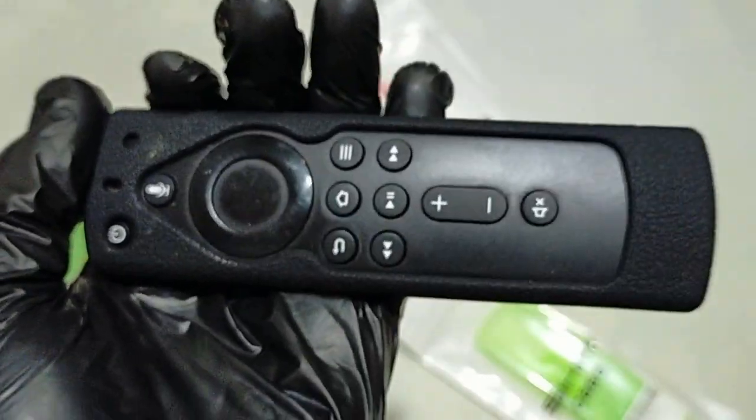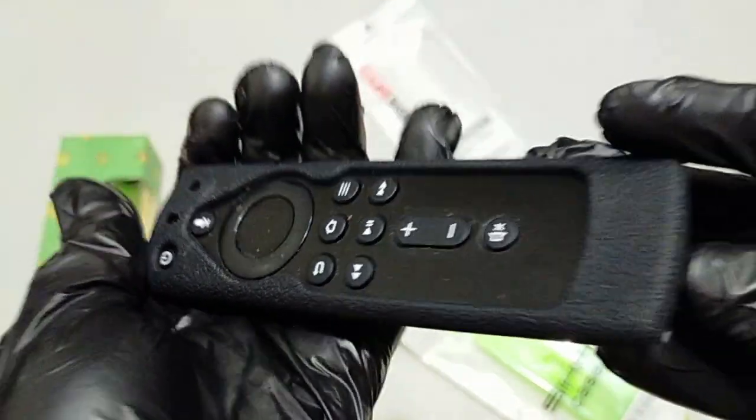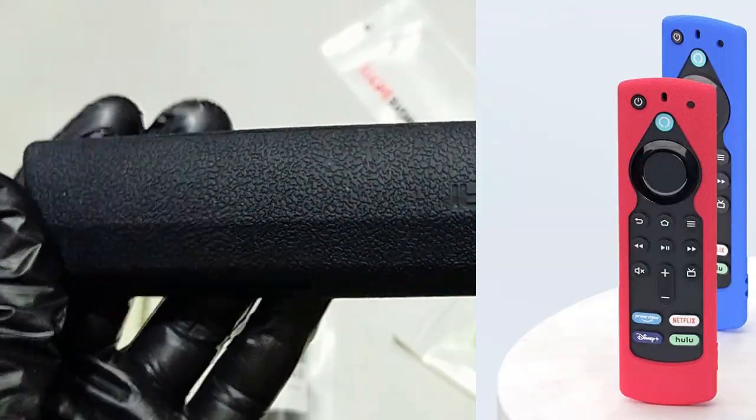Bright colors with hand strap and anti-slip texture design mean you will never worry about losing your remote in the sofa or bed. Luminous colors can glow in the dark, making it easy to find at night. They also have the new 2021 Fire Stick case for the 2021 Fire TV Alexa voice remote 3rd generation.